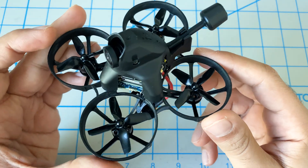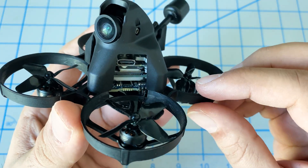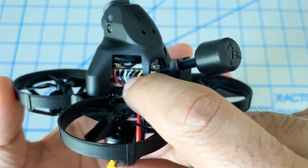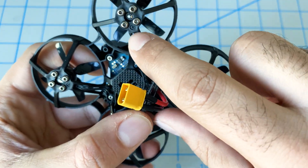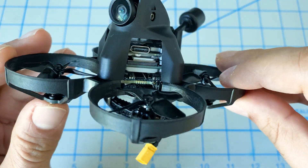Now let's take a quick look at what you get with the kit. This comes pre-assembled and as you can see, it's been fairly well thought out. All the solder points are very nicely done, the wire management is great. Over here the motor cables have no excess cabling — definitely a high quality build.